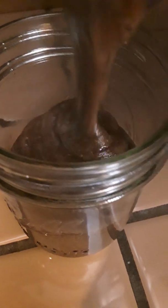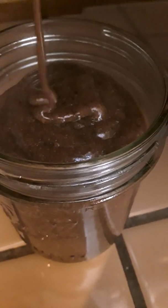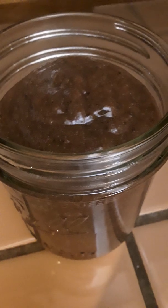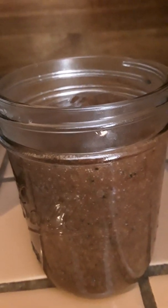Now we're putting the plum jam in this mason jar — a two-cup mason jar. There's more than two cups so we're putting the rest of it in another jar. But here's our plum jam.